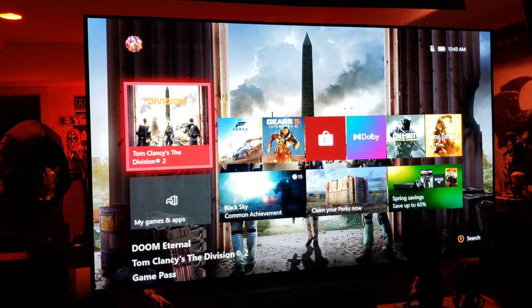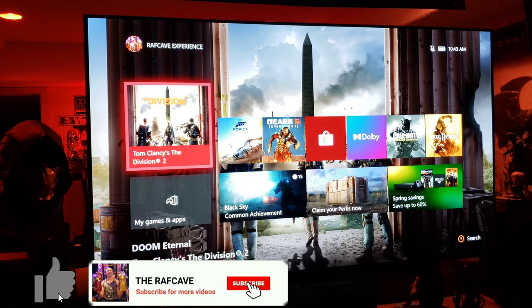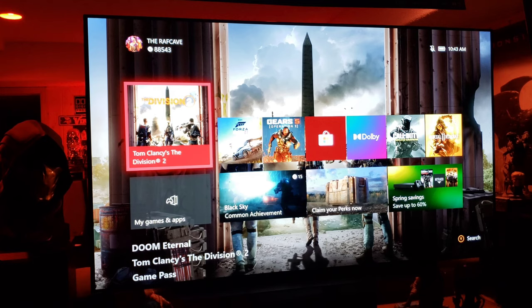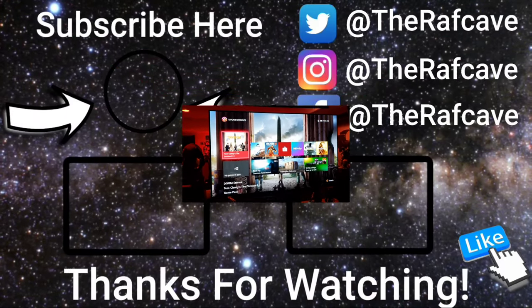Hope this video helps you out. Go ahead and use those settings and see what you think. The only thing I'd recommend changing is the contrast depending on the light in your room. That covers the AI Sound and my HDR and SDR game settings. Home theater rules — LG CX OLED — have a great day, stay safe!